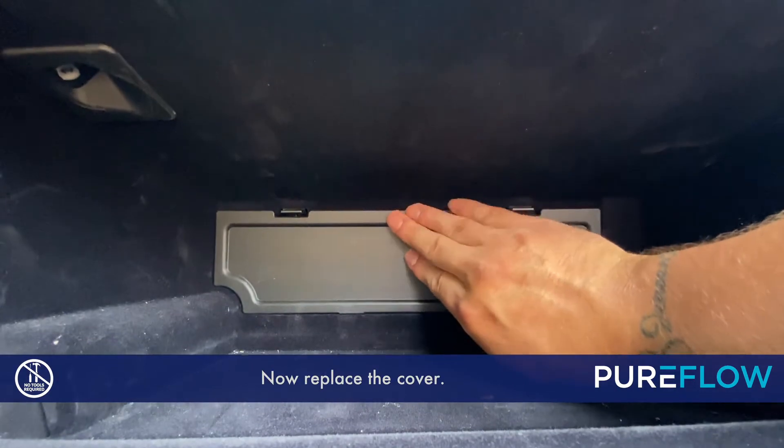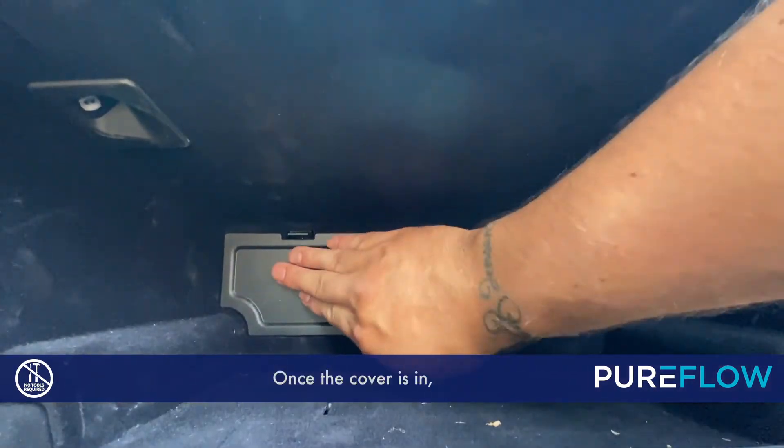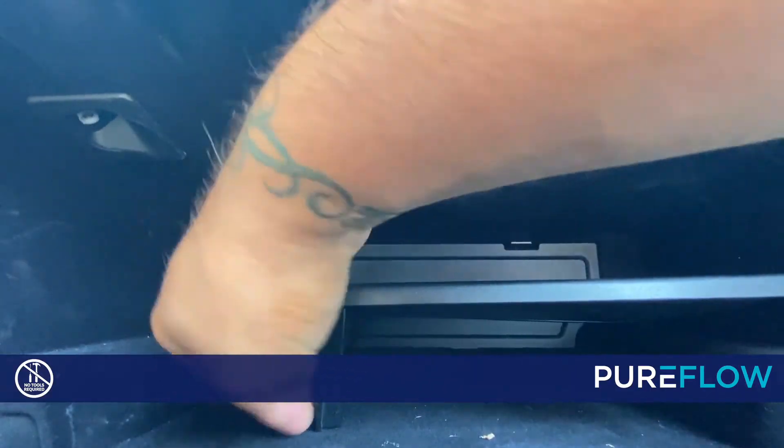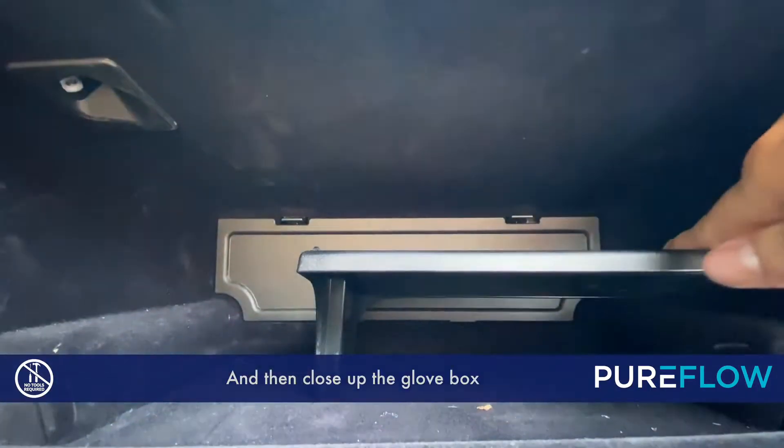Now replace the cover. Once the cover's in, we need to put the tray back in, and then close up the glove box and you're all done.